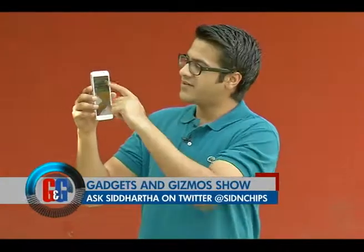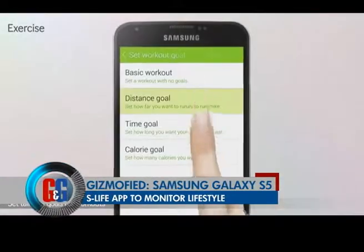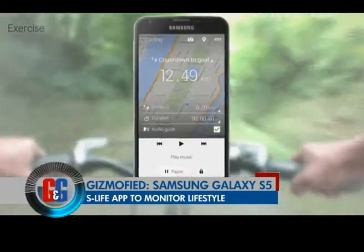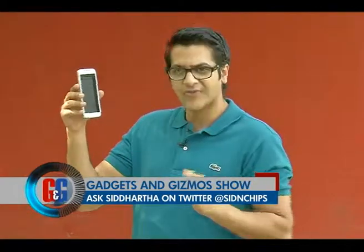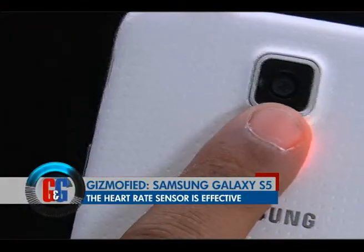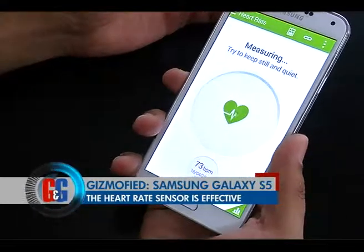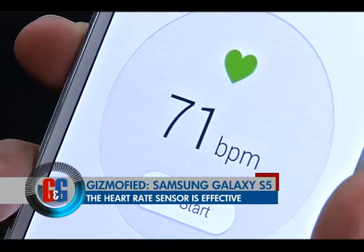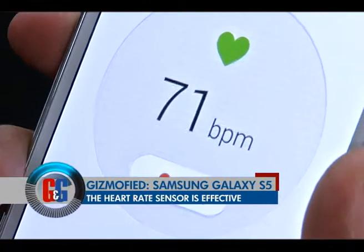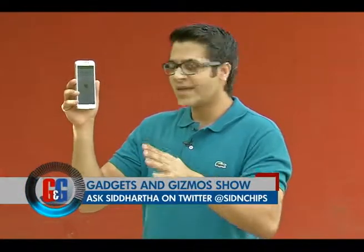Samsung has also given an S-Life app which tells you how many steps you've walked in a day or what kind of exercise regime you have. Another cool thing is the heart rate monitor — there's a heart rate sensor right below the camera button, so all you have to do is put your index finger onto the sensor and it will get you the data for your heart rate almost instantly. Very good integration and it is quite quick as well.